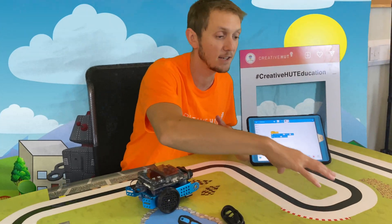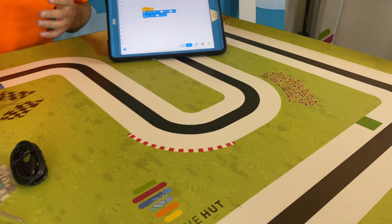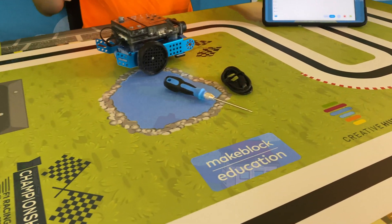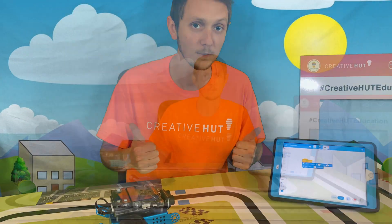What we're going to look at now is how we can use M-Bot 2 on an activity with this mat that we've created. It's in the theme of a race track which you can get M-Bot 2 to navigate around. First we're going to look at how we can get M-Bot 2 to navigate the track using simple control of the motors which the wheels are connected to.